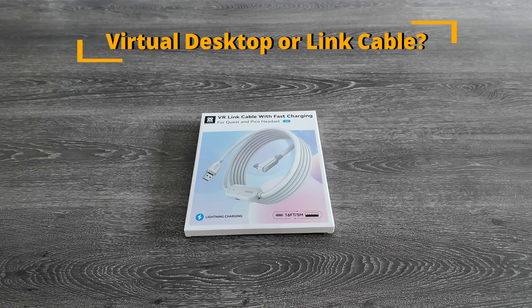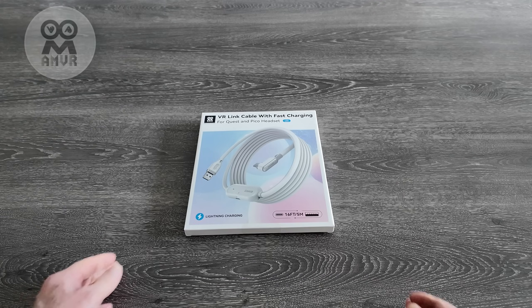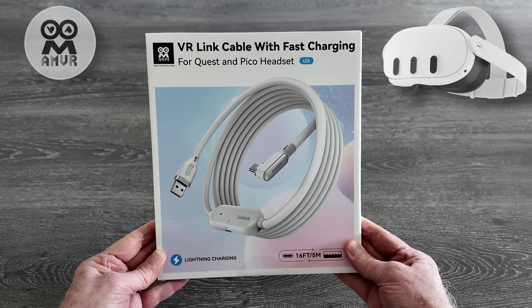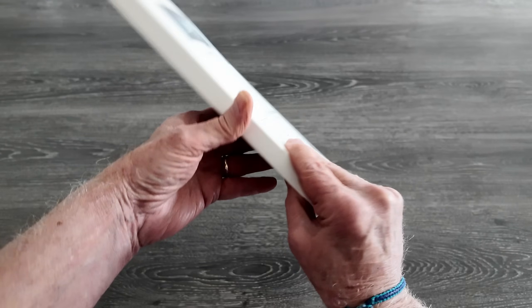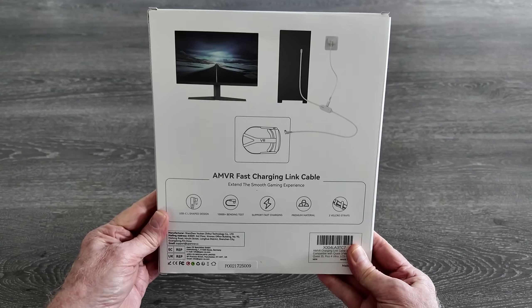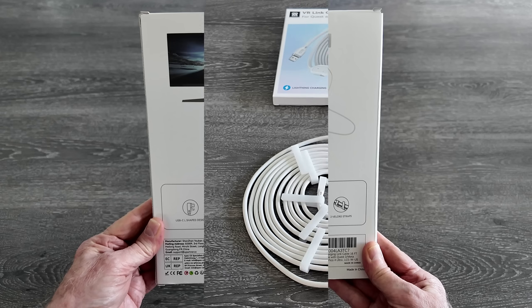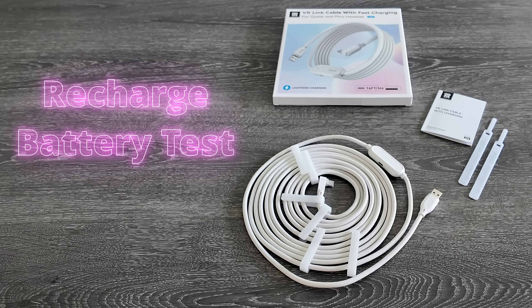I'm often asked when using the Quest 3 for flight simulation, which is better: virtual desktop or the link cable? AMVR have recently released a new VR link cable with fast charging, designed for Quest and Pico headsets, so I thought now was the perfect time to put it to the test. We'll test virtual desktop, our wireless option, and compare it to the link cable, a direct connection to the PC. We'll also check out the fast charge option and ascertain if it can charge faster than the VR headset drains the battery.